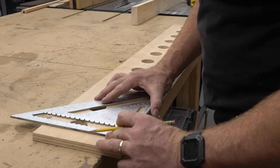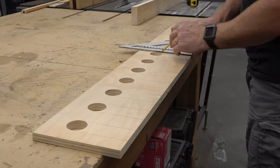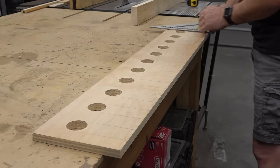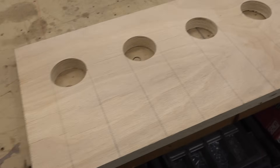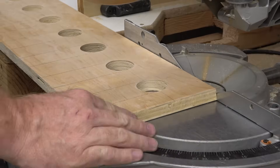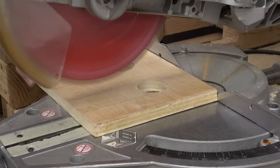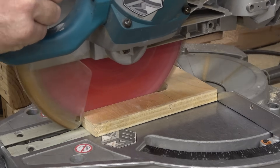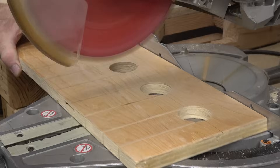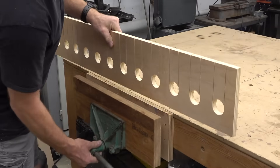I'm going to use my sliding compound miter saw to cut the sides, so I'm marking up to the edge of each circle. You have to stop a little short of finishing the cut so that you don't run into the sides of the circle. You can finish that with a handsaw later.